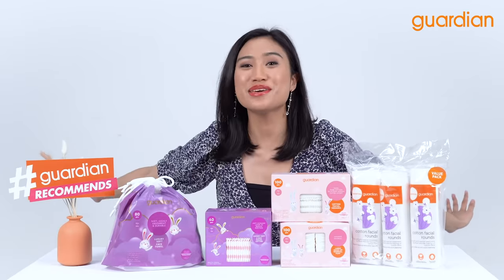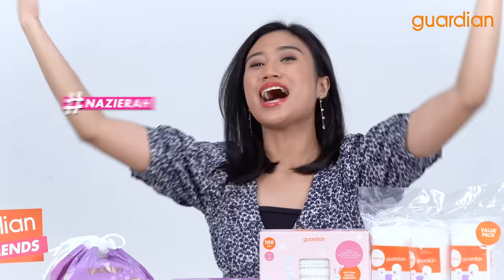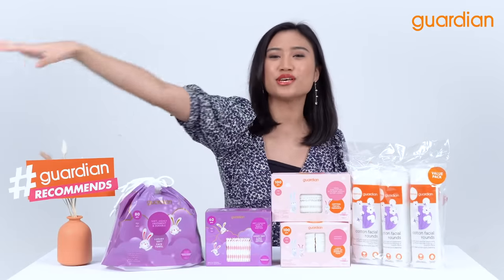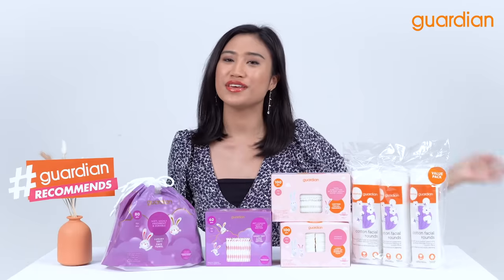Hello, my beautiful people, and welcome to Guardian Recommends! I'm your host, Naz, and today this episode is focusing on products designed to make you feel better.